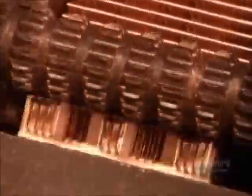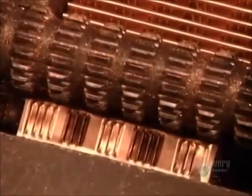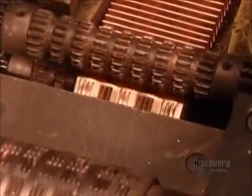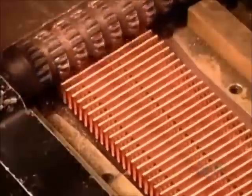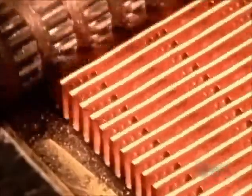As we'll see in slow motion, the machine folds the copper strip fan-like, then perforates it, creating mini air vents. When the hot fluid runs through the tubes, these fins will transfer the heat to the air flowing through the radiator.